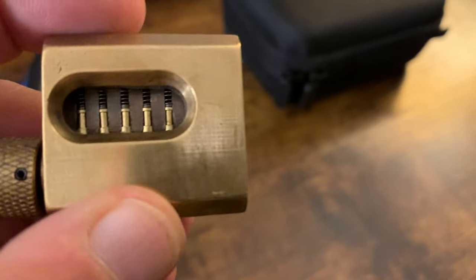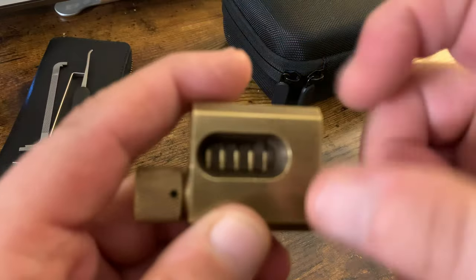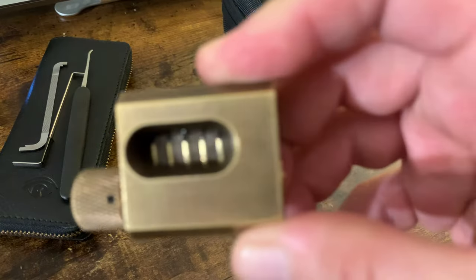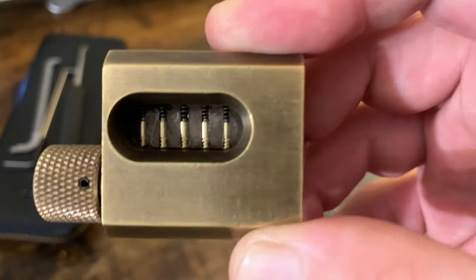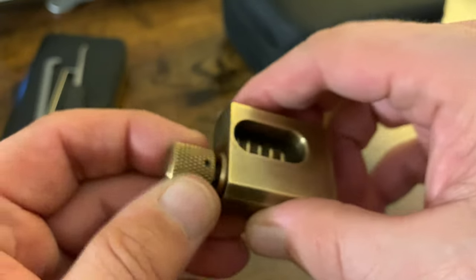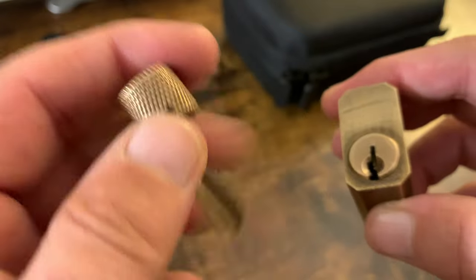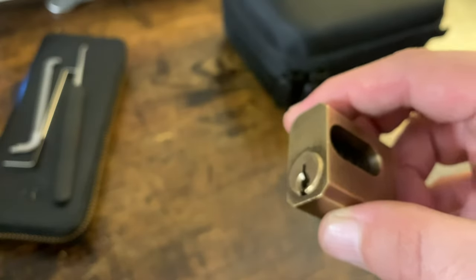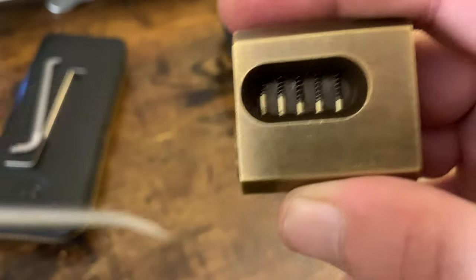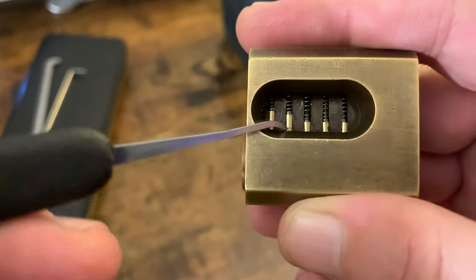I'm gonna leave the spool pins lock alone for today. What I'm gonna do is hopefully swiftly pick the serrated pin lock and then take this one apart. Because what I want to do is re-key it for a normal key with a normal bitting on it, with six pins. There are only five pins here currently.